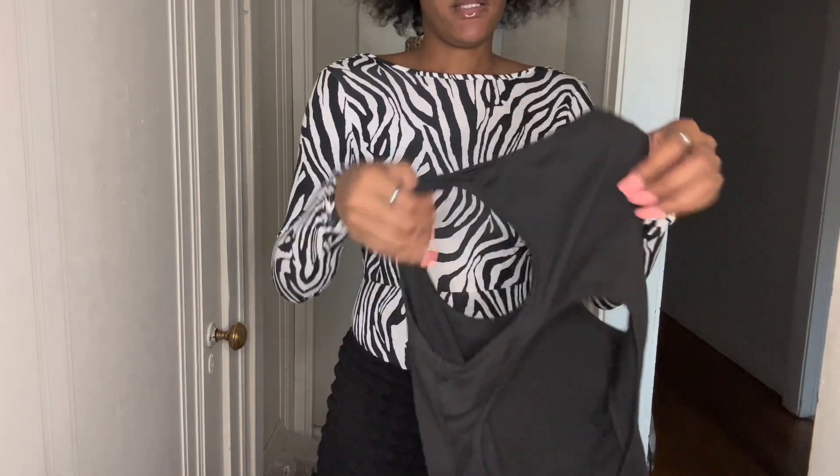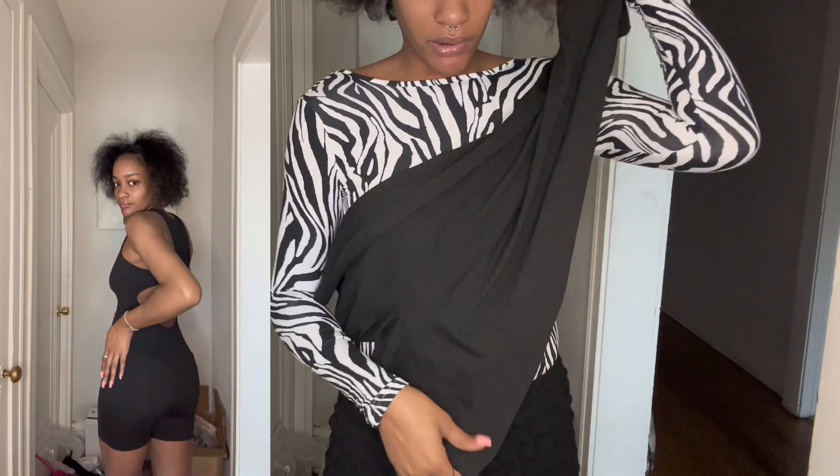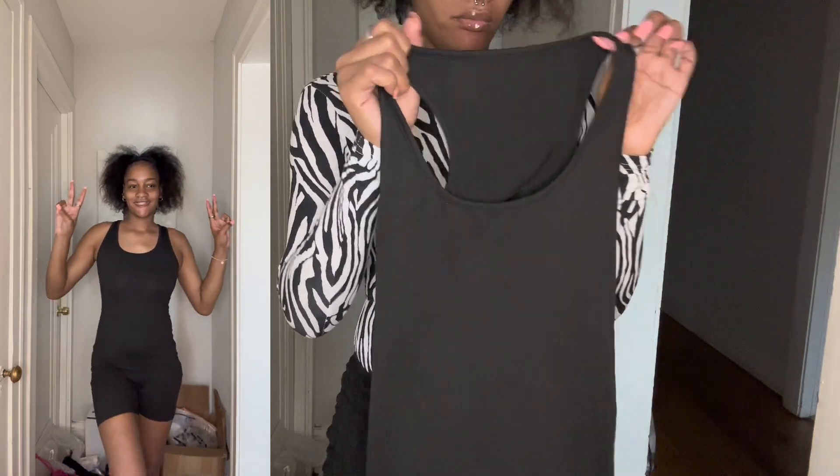The next outfit I have is another short jumpsuit — all black. It's cute, it's giving.